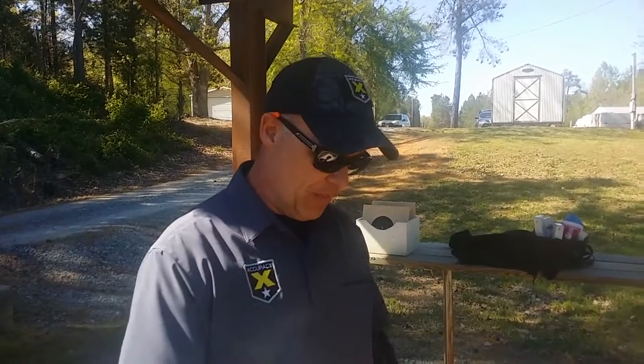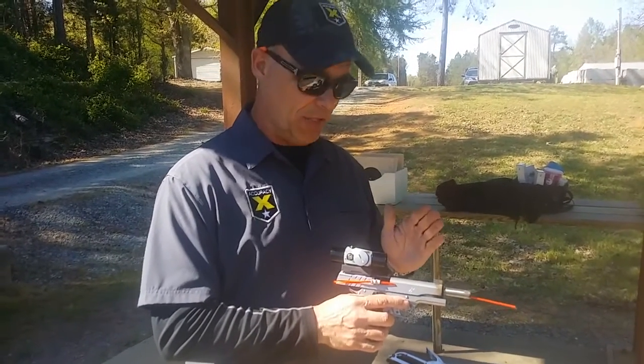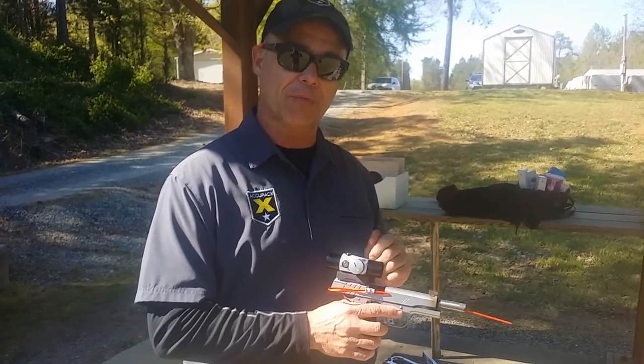We're at Durham Rifle and Pistol Club for a bullseye match. I just completed shooting the 2700 with the multi-sight system. I'm going to show you exactly how easy it is to switch from a dot to iron sights to shoot a C&P service pistol match.